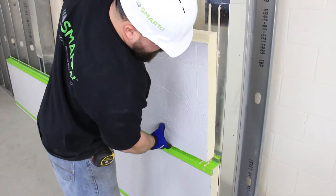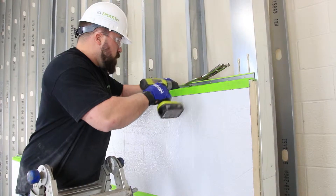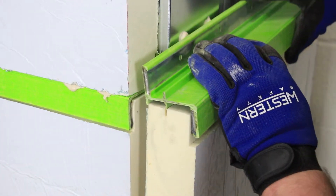Continue installing panels and green girt up side one as directed. Install side two in the same manner, terminating its ends flush with the outside edge of side one's girt and panels.